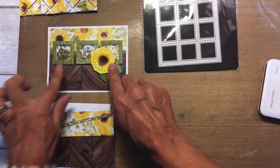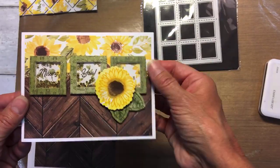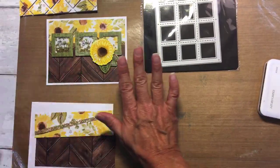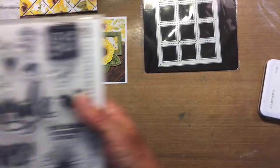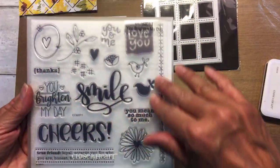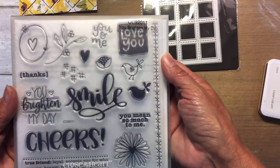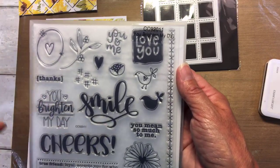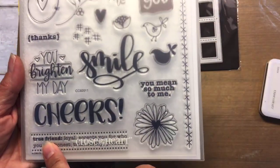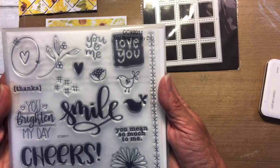Going back to our little card — I love the idea of making mini mini mini shakers. It says 'Missing You,' which is so appropriate for right now. I honestly thought this is a brand new set that Close to My Heart came out with. Remember when they had the toilet paper sets for Corona? Well, now they came out with this one. It's got smile, you brighten my day, cheers, you mean so much to me, true friend, loyal, accepts you for who you are, honest, trustworthy, you and me. It's such a good friend set.